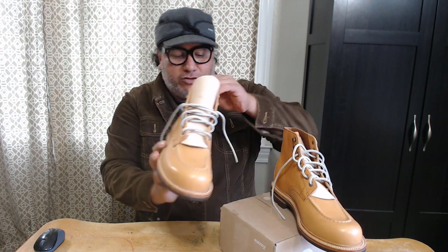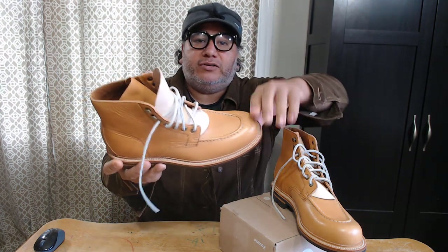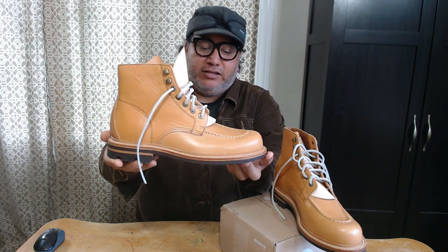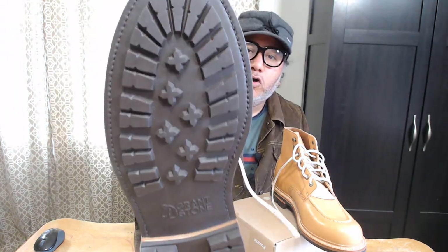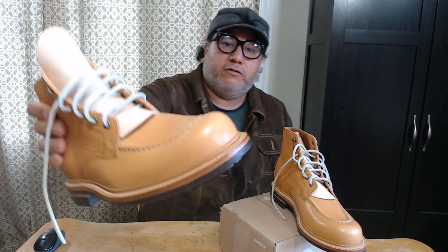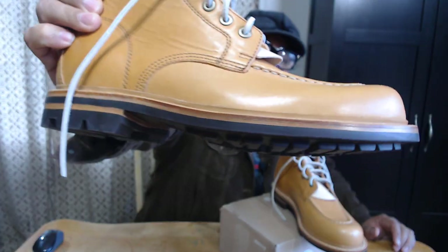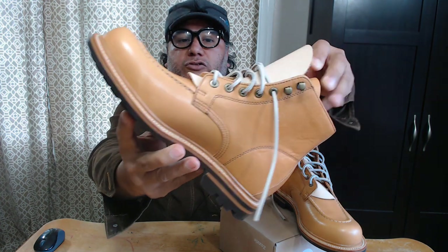What can I say about this boot? This one is the mock toe style of boot. It has a rubber lug sole, not the regular wedge sole that we're used to seeing in this style of boot. This one also features 360 Goodyear welt — actually it's a storm welt, which gives it a nice look to the boots.